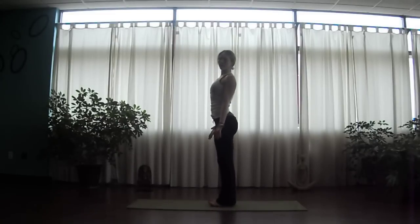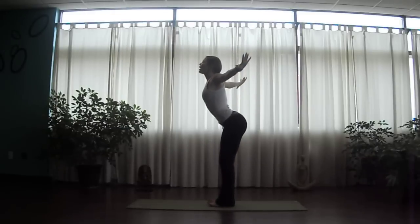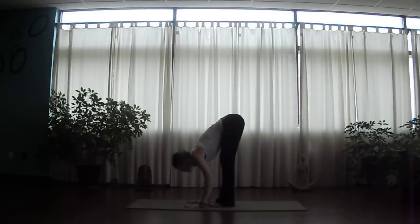Let's move into this once more. Inhale, palms lift to the sky. Gentle bend to the knees. Exhale, swan dive, hinge through the hips. And then into uttanasana, forward fold.